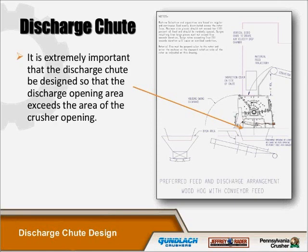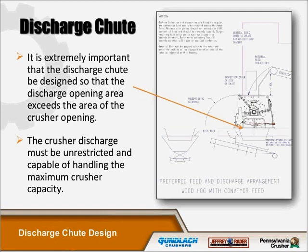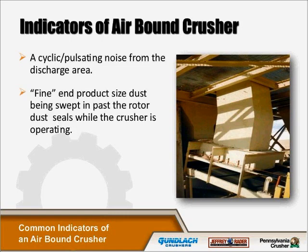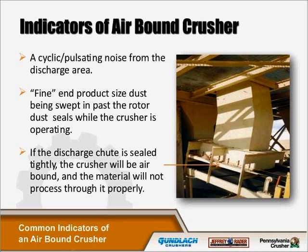The crusher discharge must be unrestricted and capable of handling the maximum crusher capacity. One installation was concerned with airborne particulate and placed the discharge chute close to the conveyor belt, also attaching rubber skirting that completely sealed it. The particulate did not come out of the discharge but instead followed the path of least resistance, going back up the chute and discharging from the top end of the feed chute. This causes decreased production due to recirculating load and produces fines being swept in past the rotor dust seals. If the discharge chute is sealed tightly, the crusher will be air-bound and material will not be processed properly.